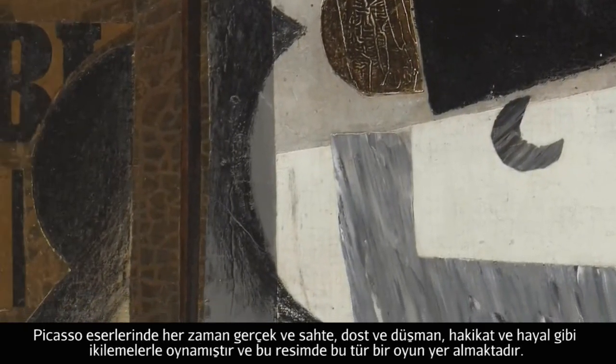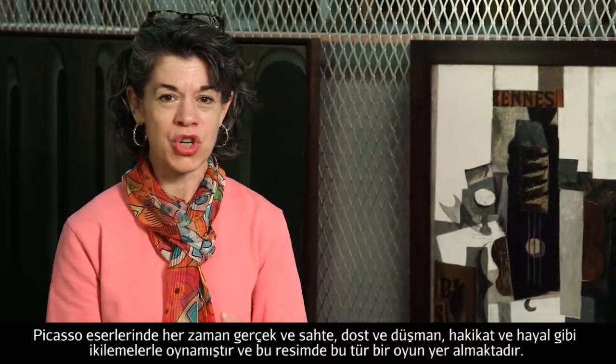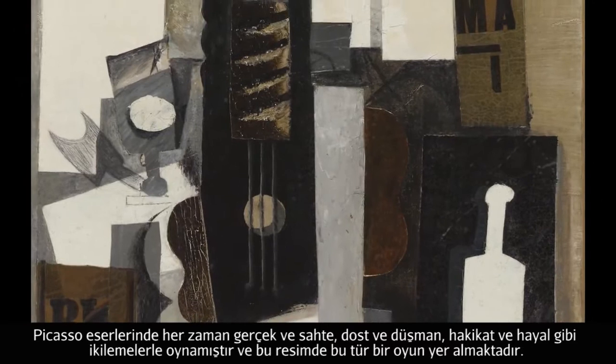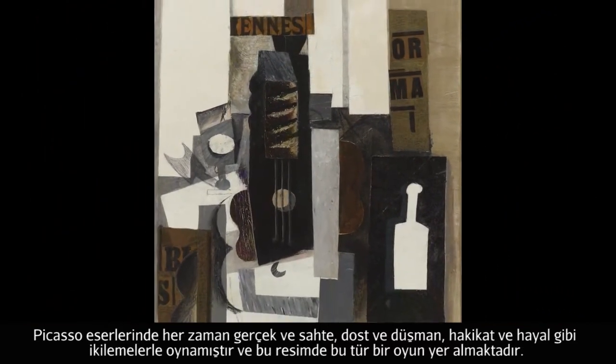Picasso's always engaged with this game of the true and the false, the vrai and the faux, reality and illusion. And this picture sort of ups the ante of that game in a way that is absolutely remarkable.